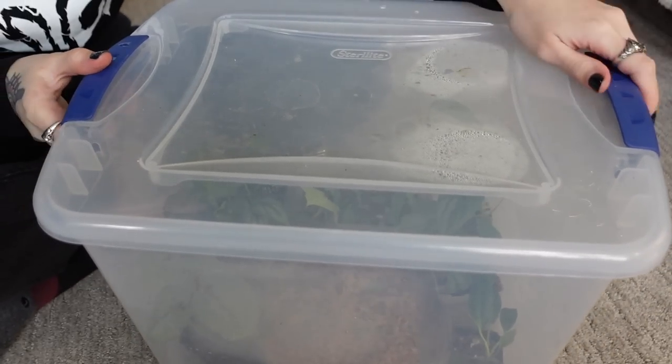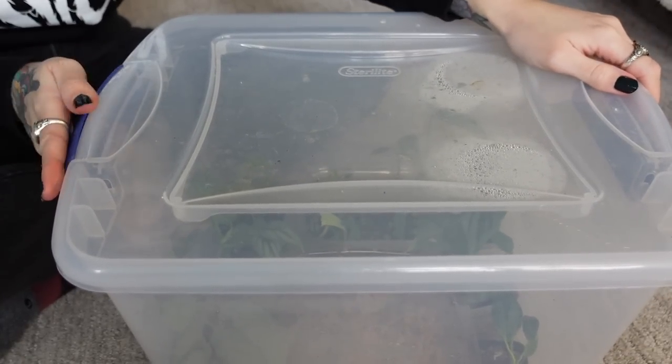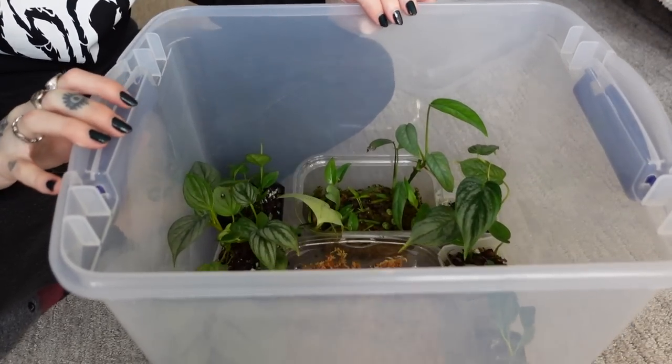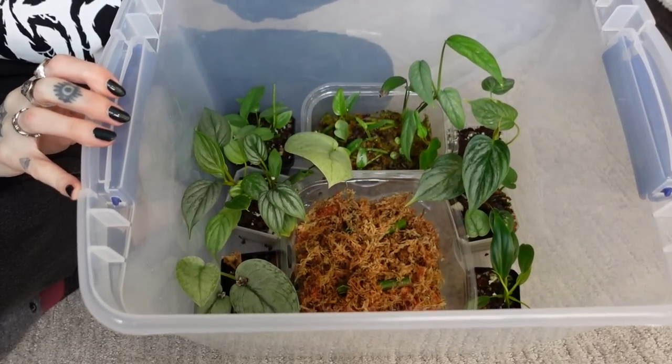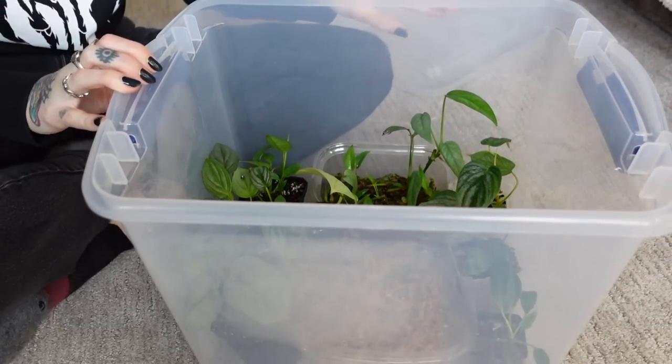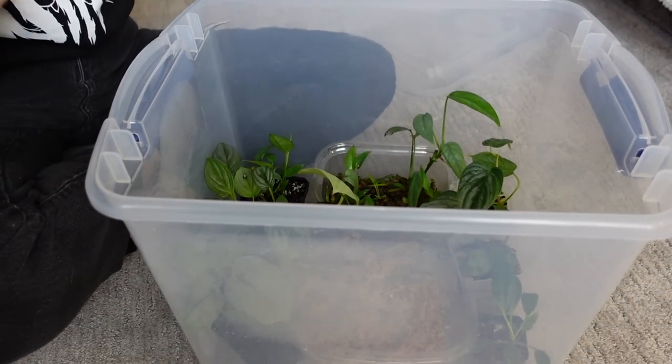So let's start off by opening this bin up. I don't really have a plan — I'm just kind of going with whatever needs to be done in here. Oh my goodness, it looks lush in here! Look at that. All of the plants look so healthy. They're living their best humid life in here.